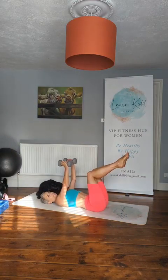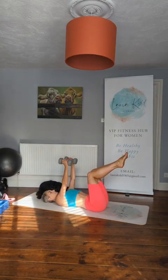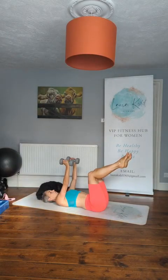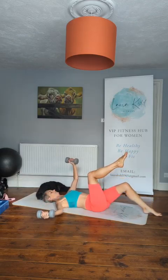Okay, we're going to the floor. We've got that bent knee tap down with the opposite arm coming out to the side. Draw the tummy in, stabilise the back.